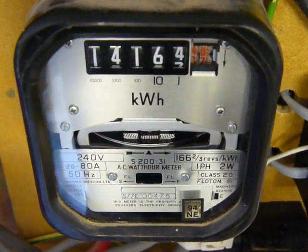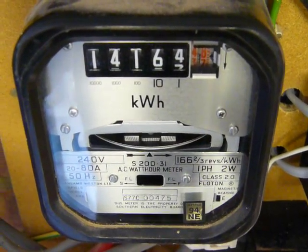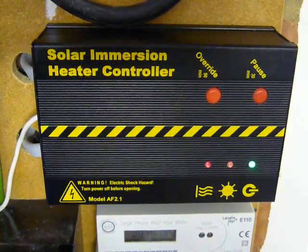And we'll now hit the override button on the SOLIC. Now the SOLIC is overridden, so it's taking full power to the unit. And if you go back to the SOLIC, you'll see we have a red flashing light below the override button.